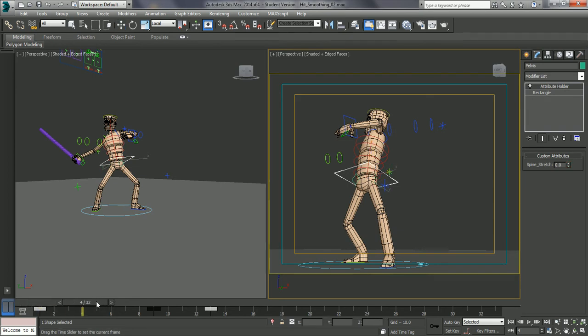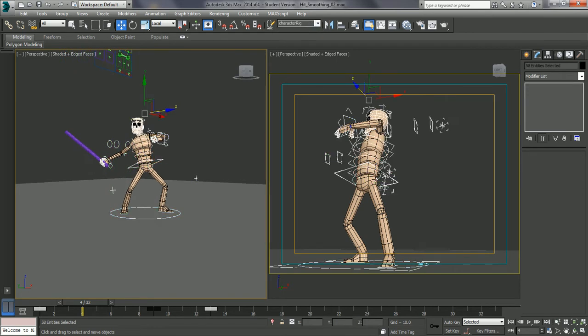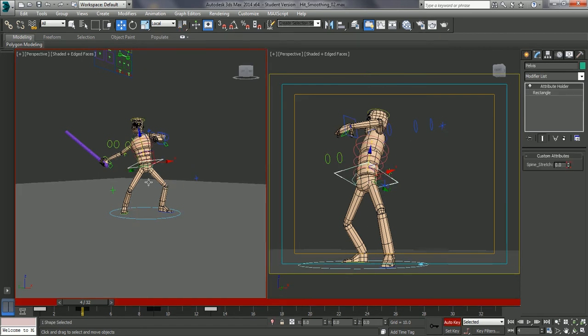I'm just going to go a couple of frames after the first frame. I'm going to go on frame 4 on this. I'm just going to go in and go into the character rig. I'm just going to set a keyframe for this. And let's just go into auto key.